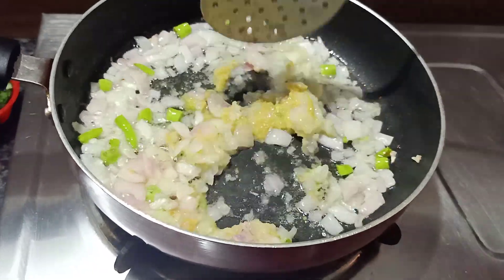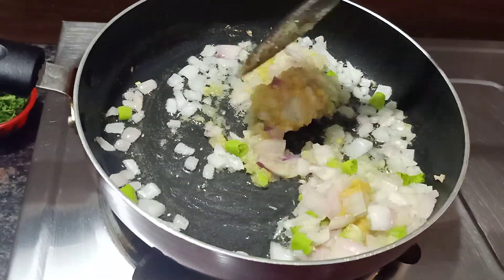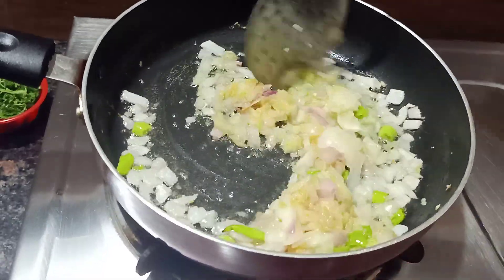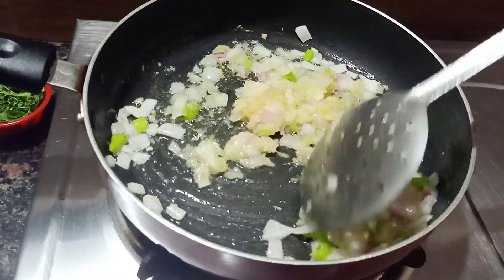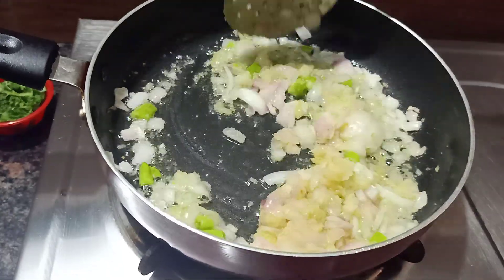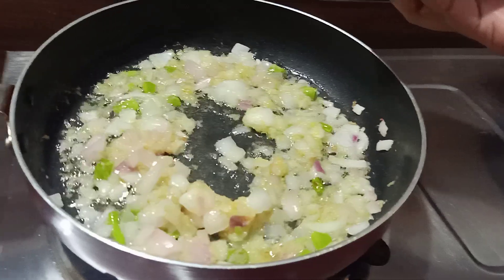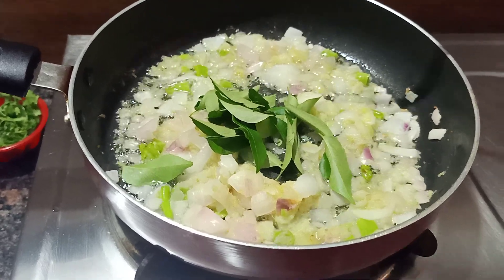It's good to make the ingredients. Let's mix the onion and paste together. Now let's mix in the chicken a little bit.